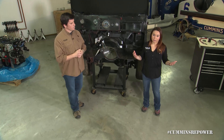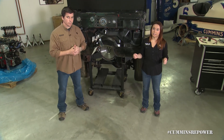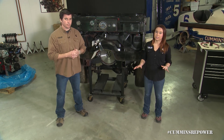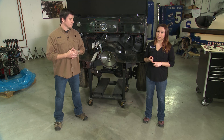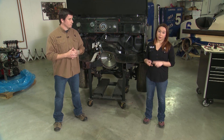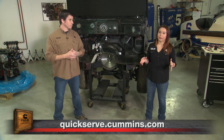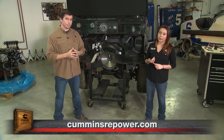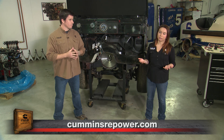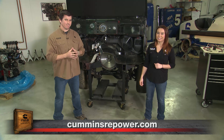That wraps up our electrical section about your R2.8 crate engine. Definitely read your installation guide — there's a lot more details in there that we didn't cover today, including a diagram about grounding your engine and ECM. If you go to quickserve.cummins.com, there's a full wiring schematic for everything we provide in the kit. And if you go to cumminsrepower.com, you'll have all your general information about the R2.8. See you next time on Cummins Repower Garage.